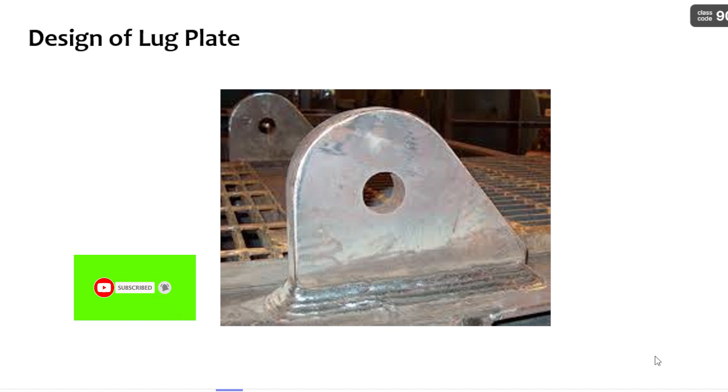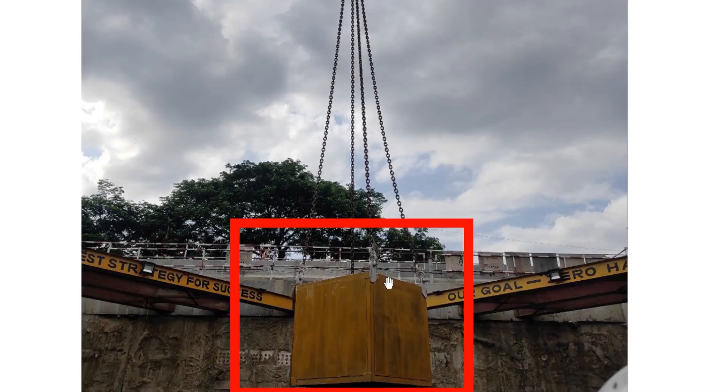Now quickly let us get into the video. Let us consider a heavy weight block on-site and you want to transfer it from one place to another — how are you going to transfer that block? It is through cranes. How you are connecting this block to the crane is very important, and here comes the role of the lug plate.